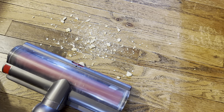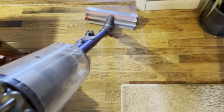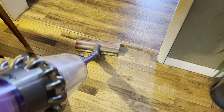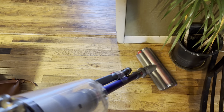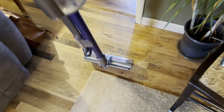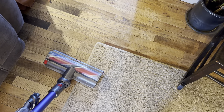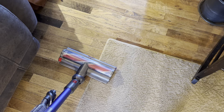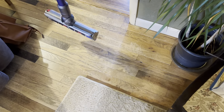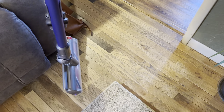Now transitioning to hard floor — runtime doubled or more. You can see it will pull in dirt in real time. Just like that, we cleaned up that whole mess. There was a little piece that fell out, but I think I shut the vacuum off right as it picked it up — and there it goes. Nothing coming out the bottom even after some shakes.